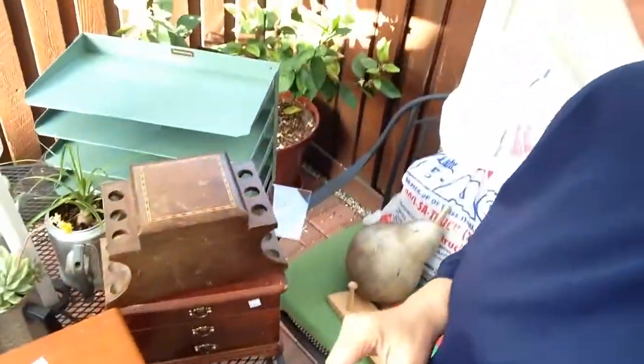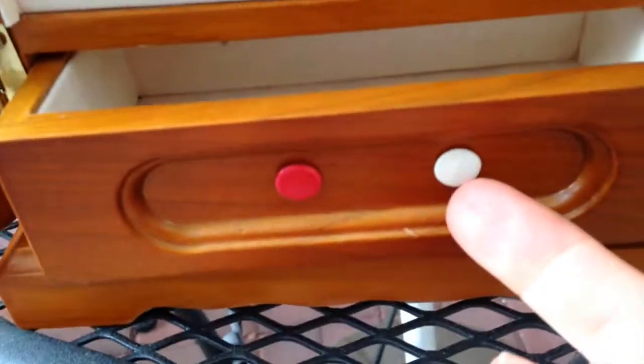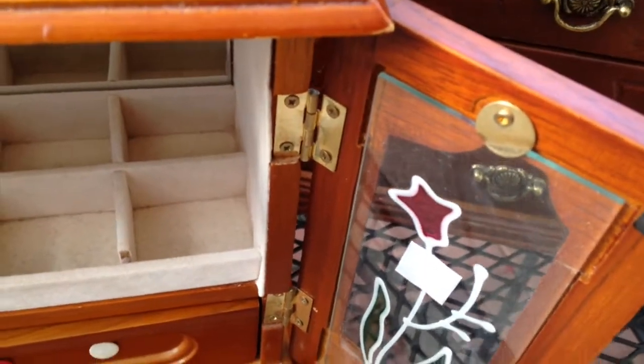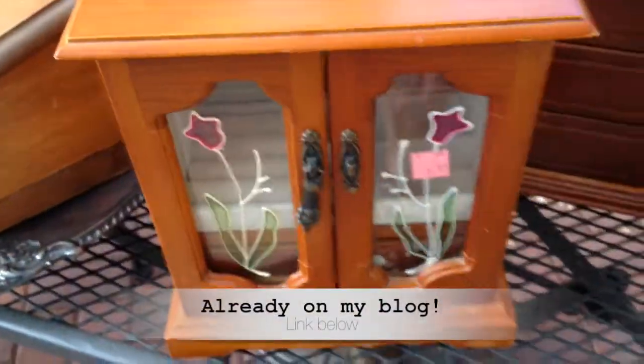So this one is missing the handle and it has some little tacks stuck in there that I need to replace. It's a little blurry and I'm definitely going to replace this glass, but that's really easy because it's just screwed in right there. Watch for that on an upcoming blog post.